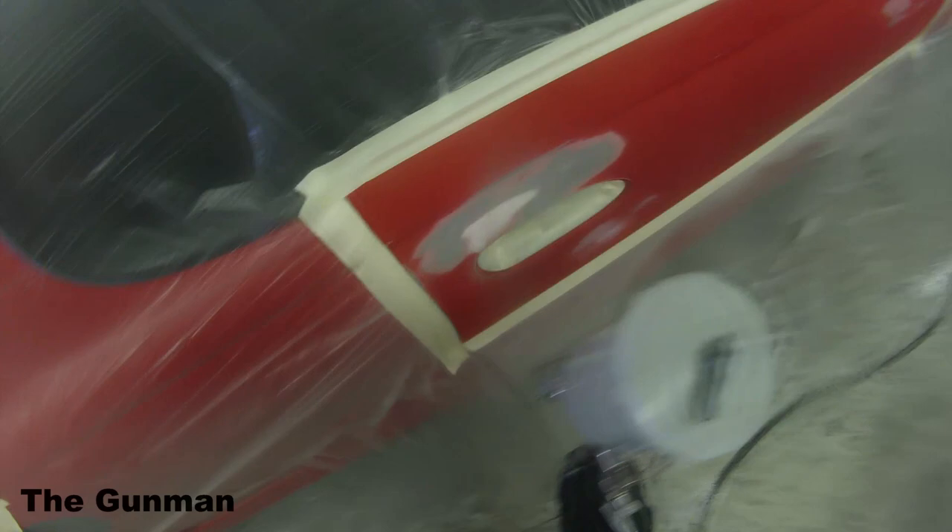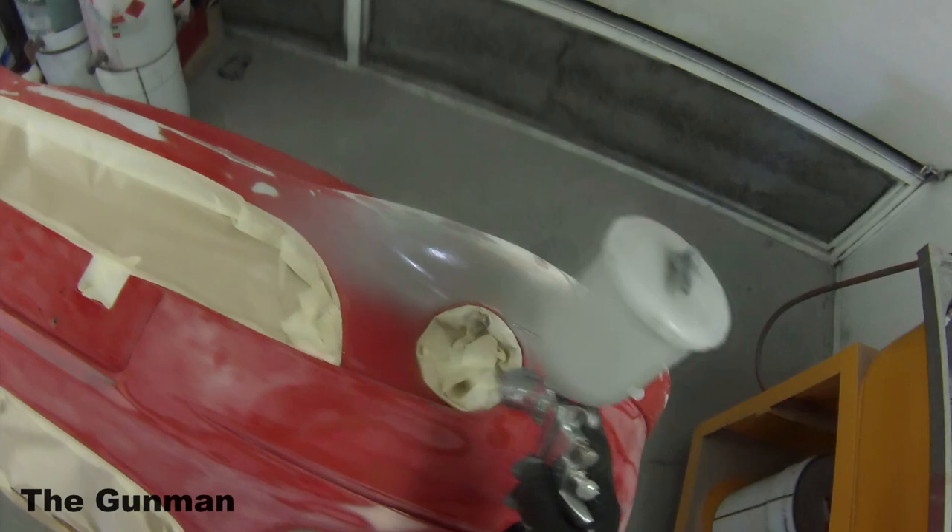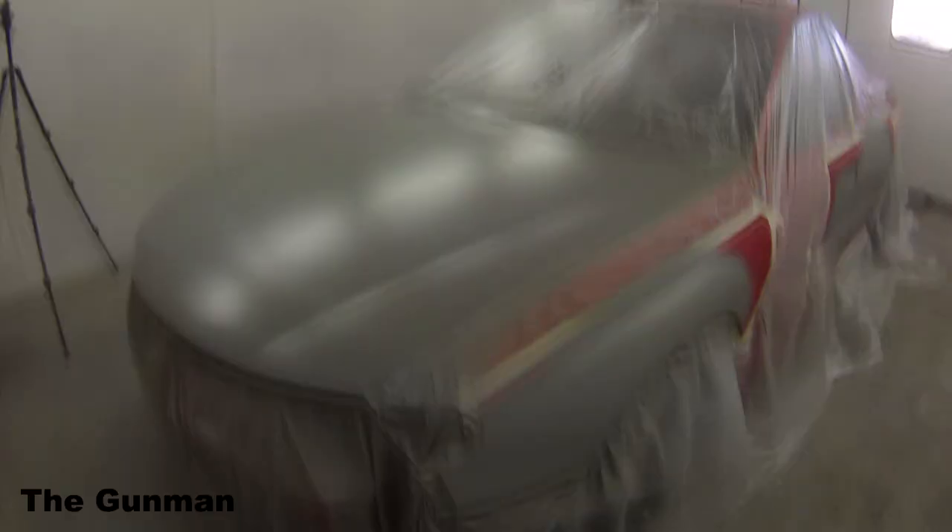I do highly recommend hanging around to the end because this car when it's done looks insane. We've actually still got this car at our workshop. My business partner went and took the car down the shops and had so many comments just from driving it. He had this guy on a motorbike who pulled up at the lights and said, that is insane colour. Everybody that drives past — it's parked out the front of our workshop — everyone just says, man, that's mad. They love it.